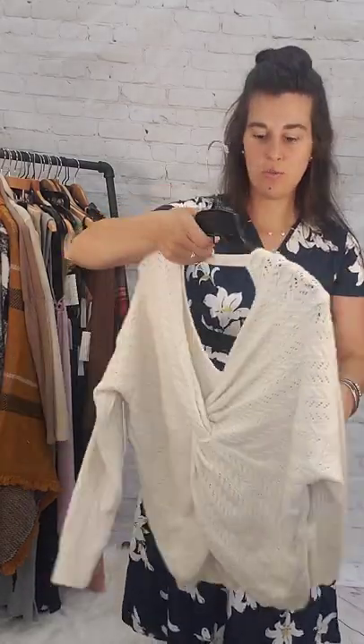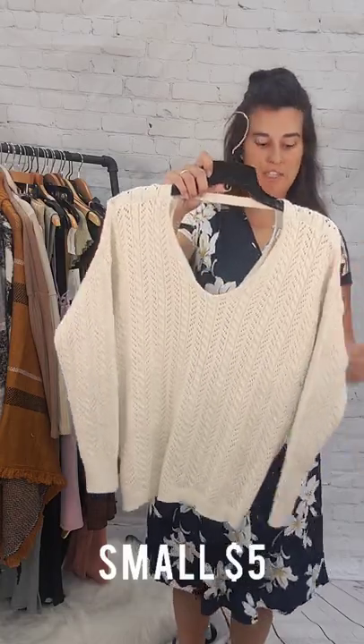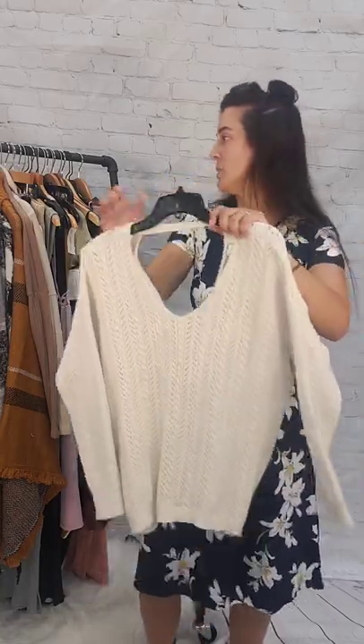Next up is this twist back sweater, long sleeve with a twist in the back — you can wear it reversible if you want. It is a small and it is $5, like an ivory cream color.